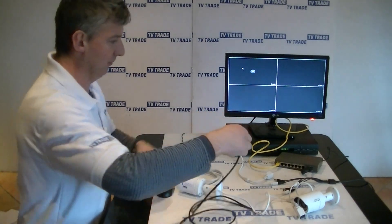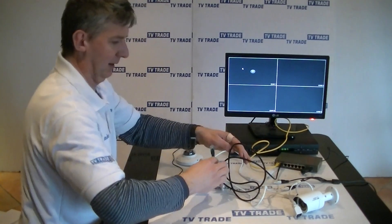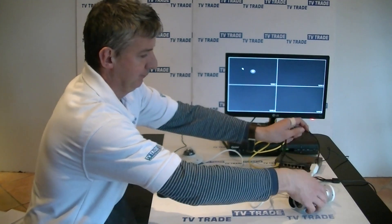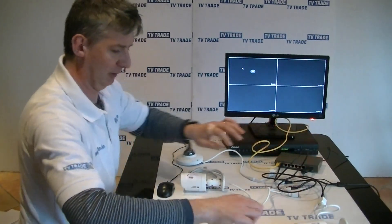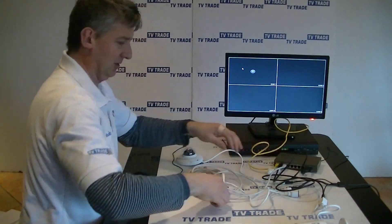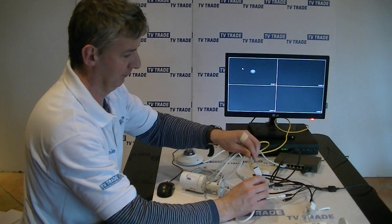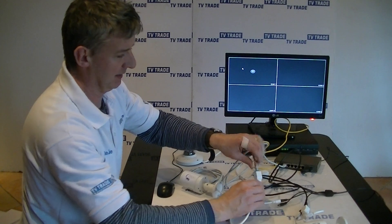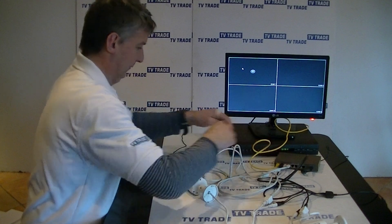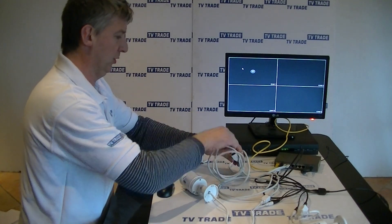I'll grab an ethernet cable and connect it into the first camera, then grab the next ethernet cable, click it in, and repeat the process for the final camera. You can see the network port here — let's connect it in.